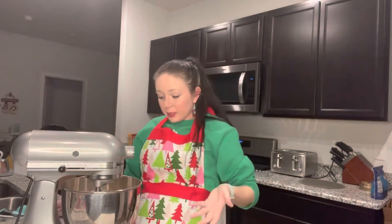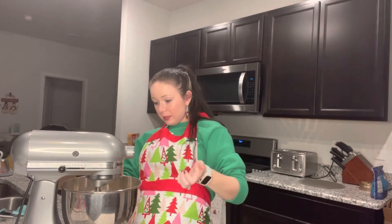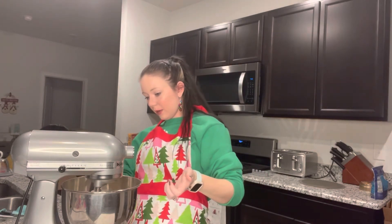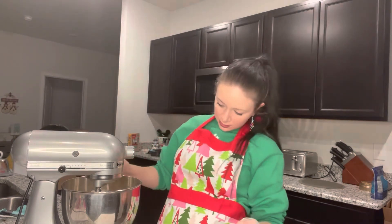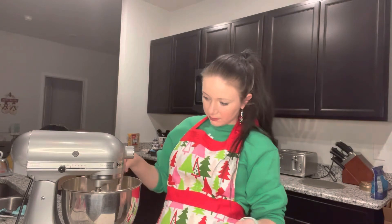She's looking pretty good, she's smelling pretty good. I love banana bread batter — it smells so good, it tastes so good, I just love it.